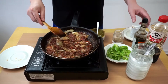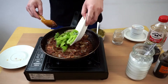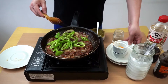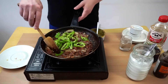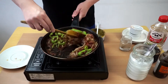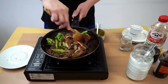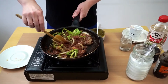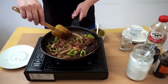After you mix this, you can add the green chili and keep frying it. You'll know when it's done when it changes color, becomes dry, and all the green chili is softened.